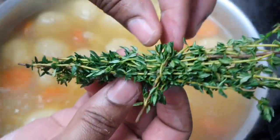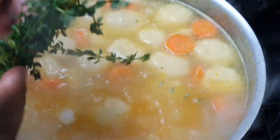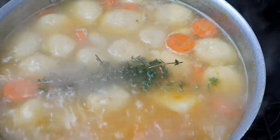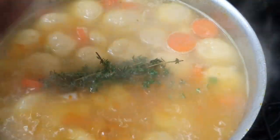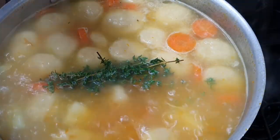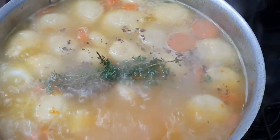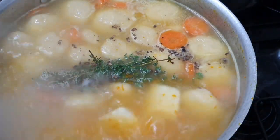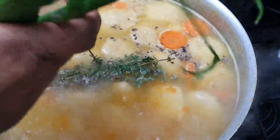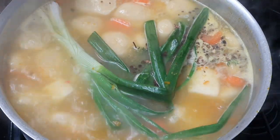After another five or six minutes of boiling I like to add my thyme. Sometimes the thyme gets away in the pot, so I like to tie a sprig around the bunch to keep it together. I'm also going to add my crushed pimento, spring onion, and scotch bonnet pepper.